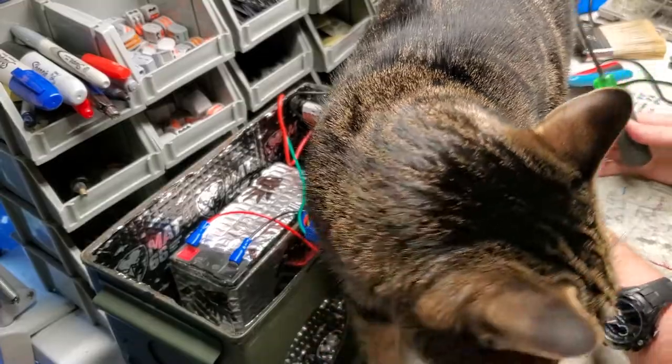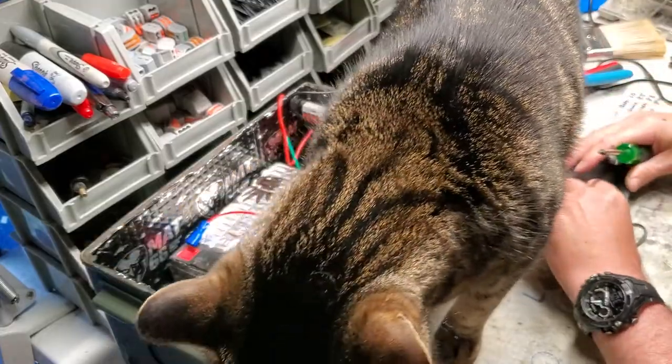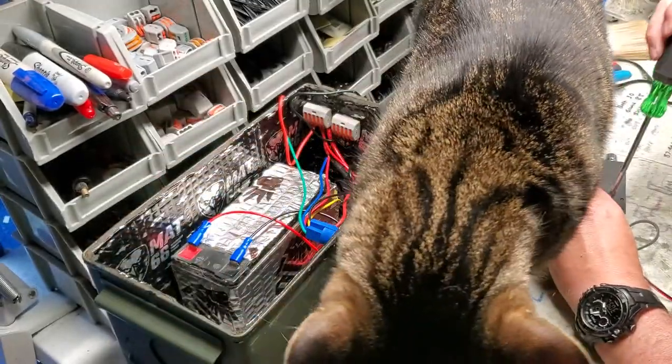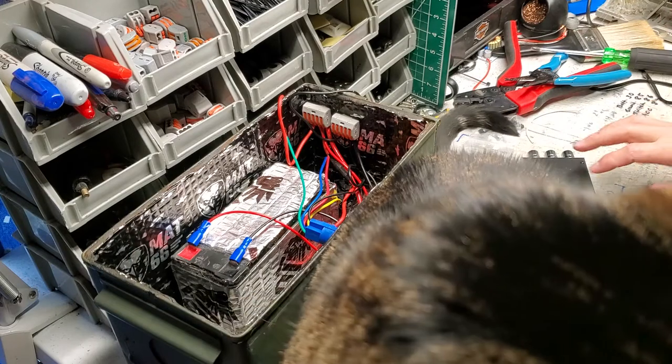I'll let Duke hang out for a minute while I screw these down. Just screwing down these terminals here. It's a Friday afternoon and Duke's having a good day. I actually took the day off my day job because I want to have a little day off to get some things done.